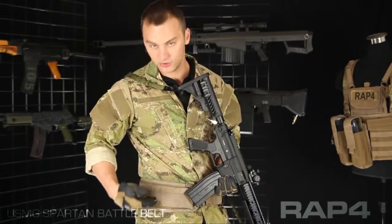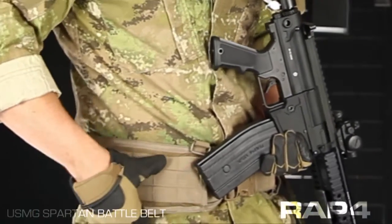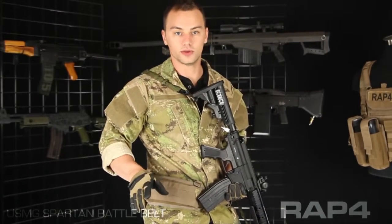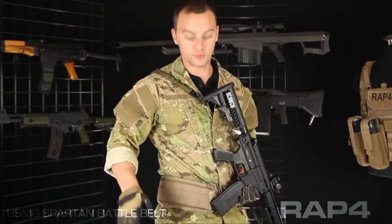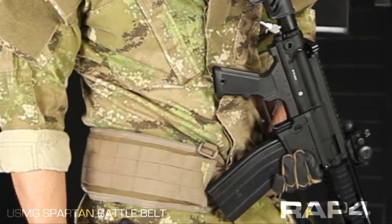It has three rows of MOLLE loops that wrap around the entire belt. On each side there's a slit in the bottom that allows you to access the inner belt, just in case you have a holster or a drop leg platform that doesn't attach to the MOLLE on the outside. Also if your holster or drop leg platform attaches with MOLLE but you want to free up this area for another pouch, you're able to connect it inside.